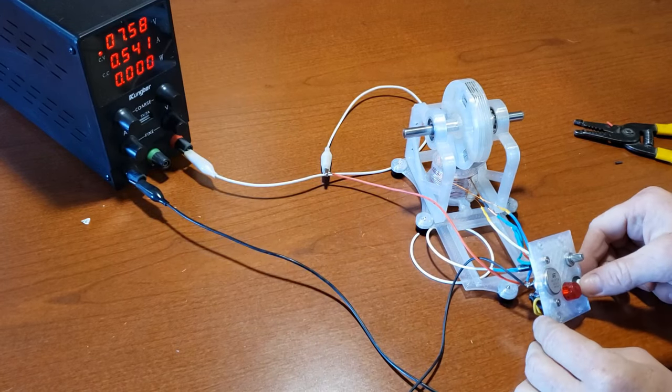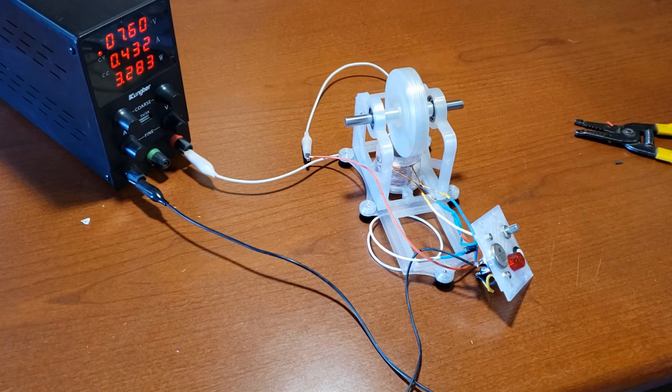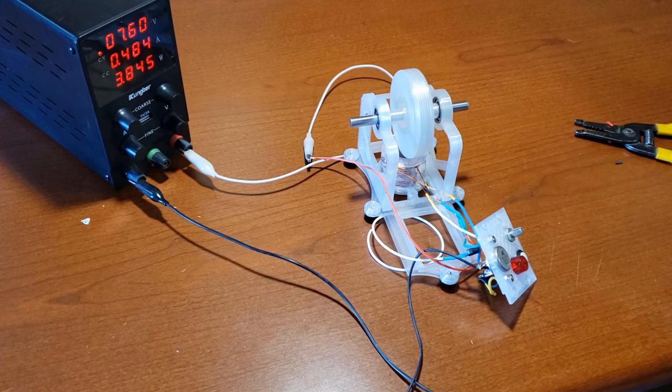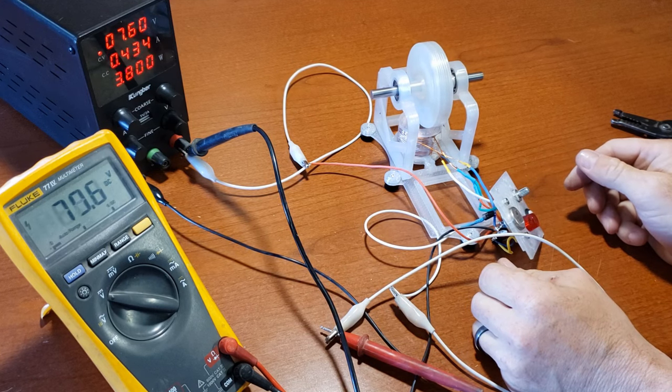To test the circuit, connect it to a power source and turn on the power switch. Give the rotor a spin, ensuring you apply enough force depending on the wire size to engage and fully turn on the circuit. If the circuit fails to stay running, switch the blue and black wires on the coil and retry starting it.